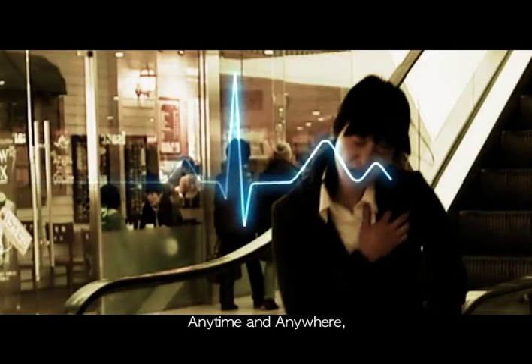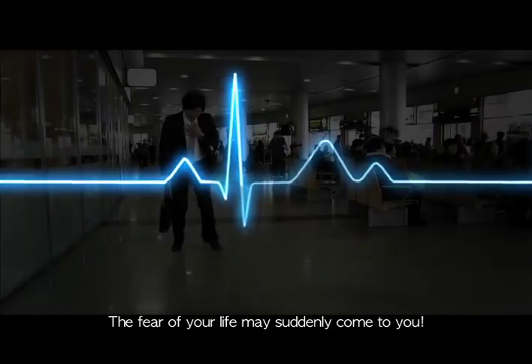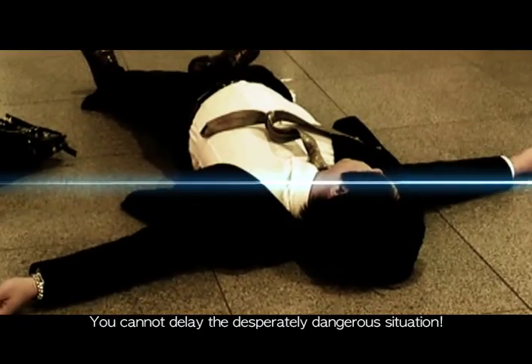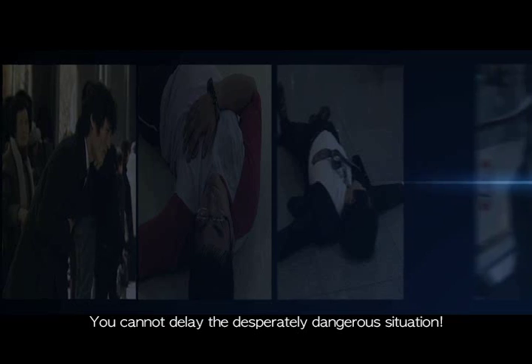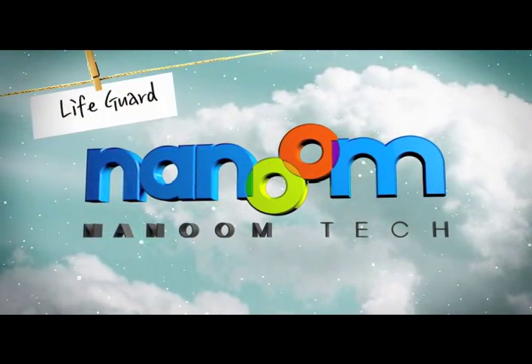Anytime and anywhere, the fear of your life may suddenly come to you. You cannot delay a desperately dangerous situation. We will protect your life. Lifeguard Nanung Tech.